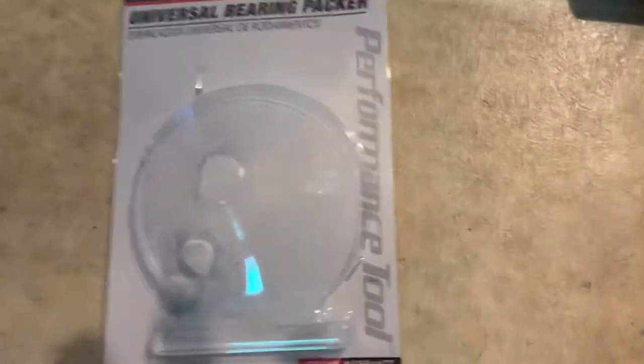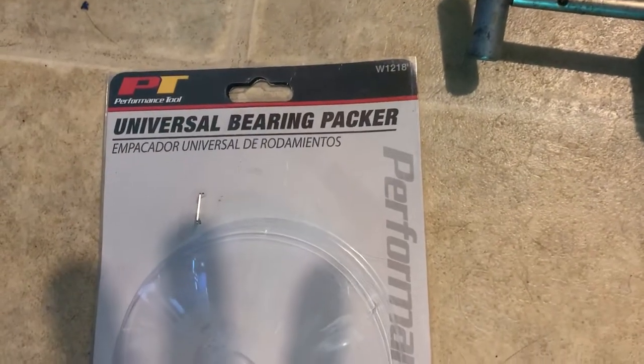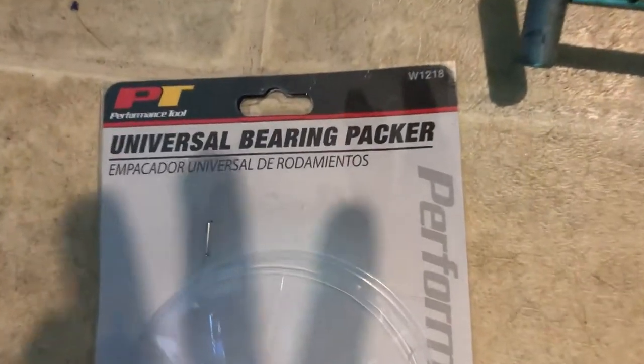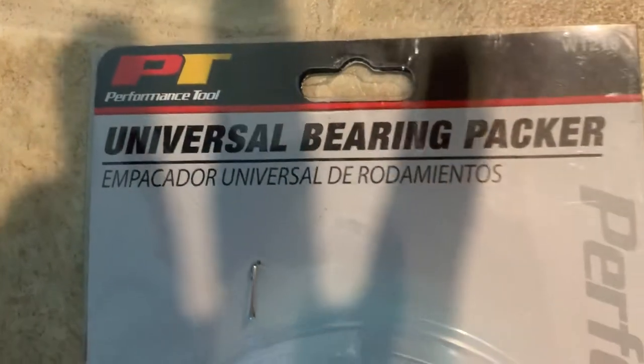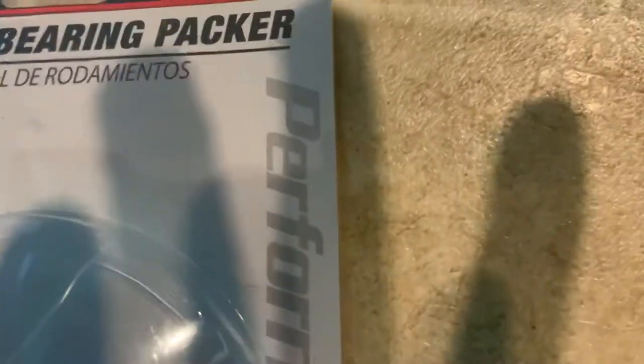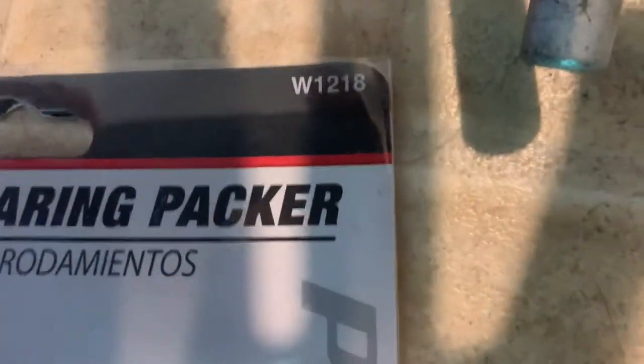It is a quick video on the Universal Bearing Packer from AutoZone. It's a PT performance tool and there's your part number.